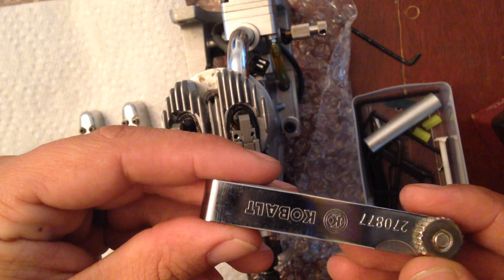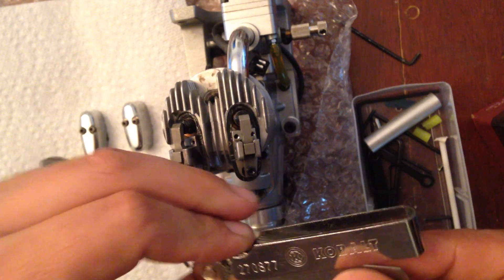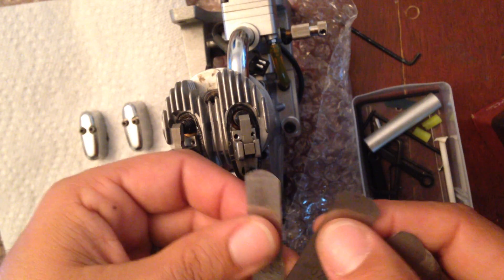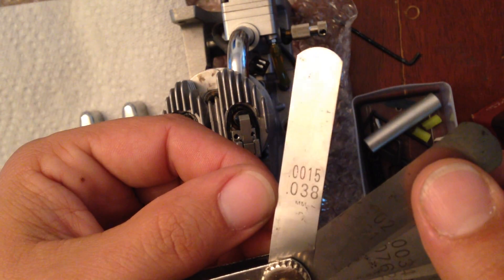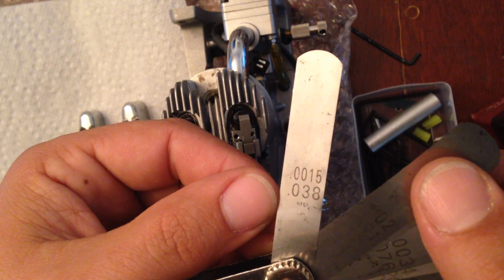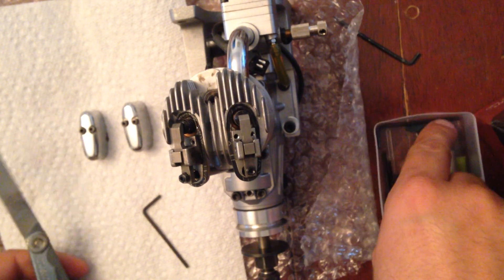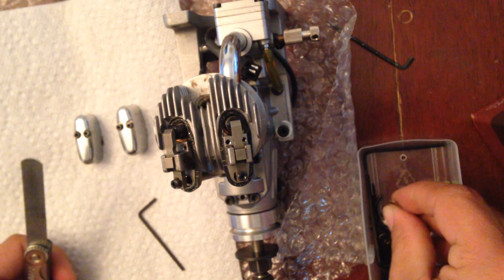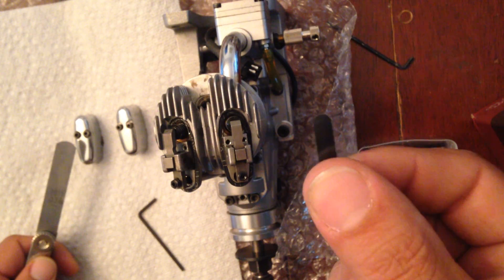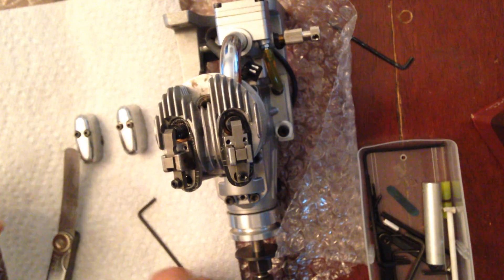I have a Cobalt feeler gauge set that I bought at Lowe's. Sato's manual says to do these at zero gap, but I just can't do that. So I get my thinnest one, which is 0.0015 inches or 0.038 millimeters — that's the one I like to use. When you get a Sato engine they come with a limit gauge, and this one is 0.1 millimeters or so thick. Set that aside.